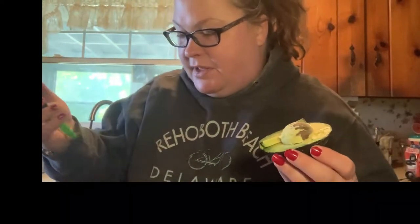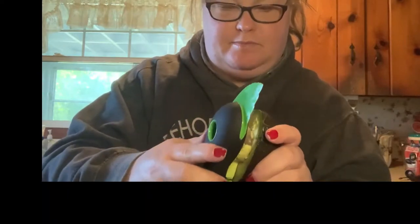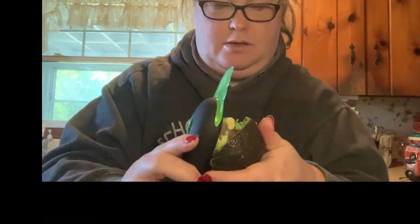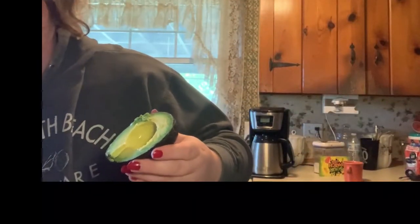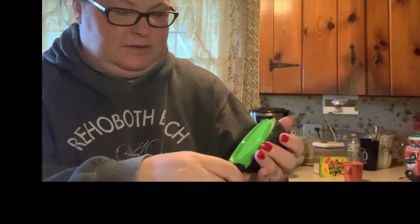Step two is press the pitter blades into the pit and twist to remove. That is the pitter blades. Oh, that is wicked! And then you use the fan blade to scoop the avocado into the half and create slices. We will try this. Ooh, that is wicked!